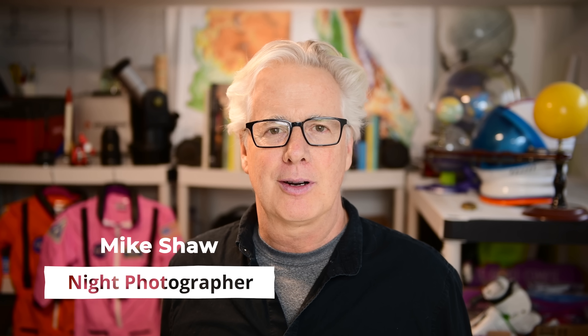Here are five tips that will help you get the most out of the upcoming total solar eclipse on April 8th, 2024. My name is Mike Shaw and I'm a night photography teacher and the author of The Beginner's Guide to Astrophotography. I'm here with my friends at B&H Photo to share five key insights that will totally improve your totality experience.